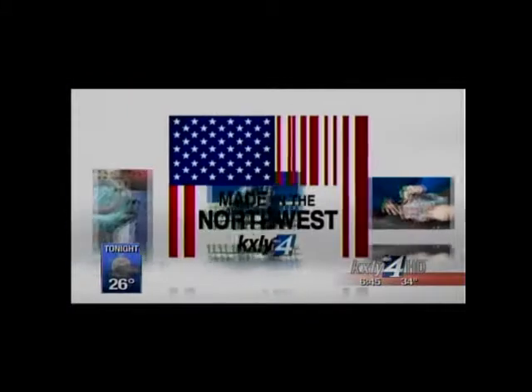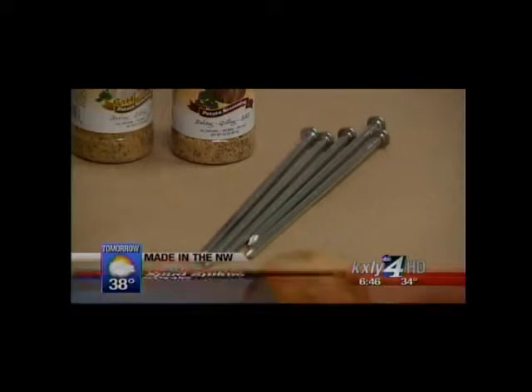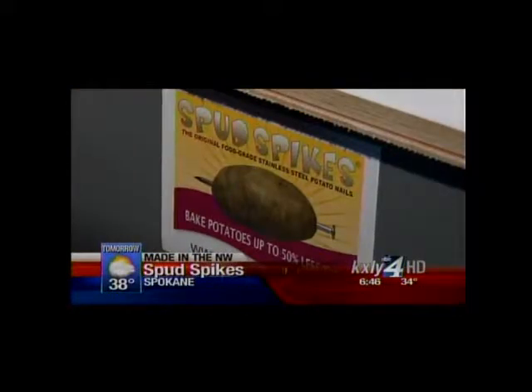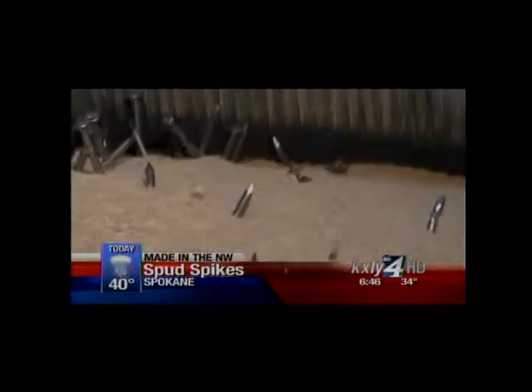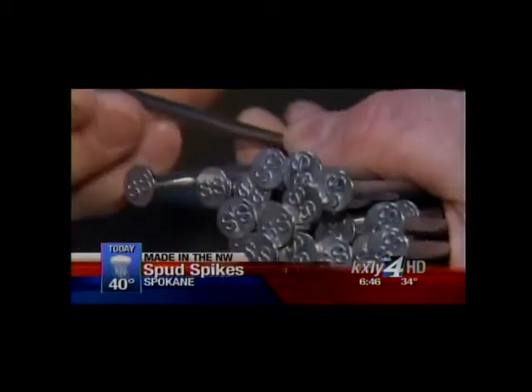Have you ever wanted to cook a better baked potato and do it in less time than it takes in a normal oven? A former Spokane contractor, Leon Frechette, has made that his mission. He and his wife are the creators of the Spud Spike, a Made in the Northwest product they started working on in 2003. The Spud Spike is a 6-inch stainless steel nail that Frechette puts through a 3-step deburring process using ceramics and even corncob to create what he believes is the perfect tool for baking better potatoes.